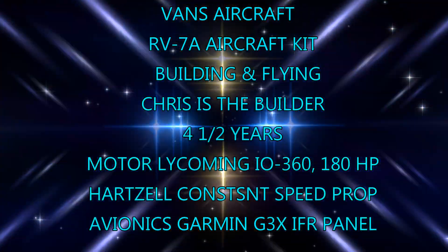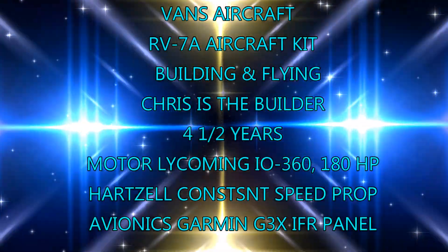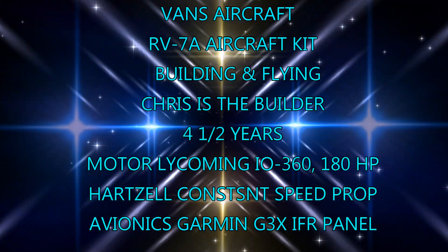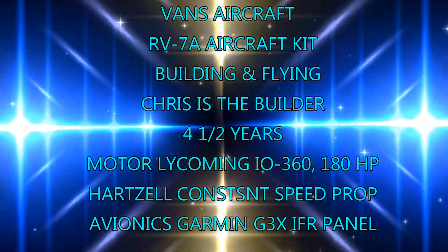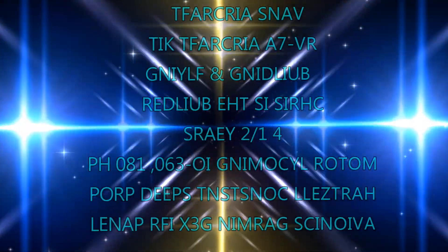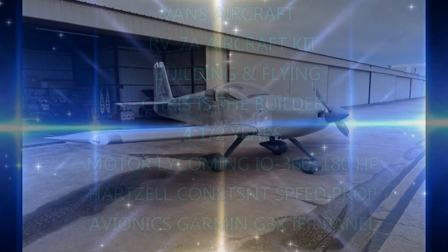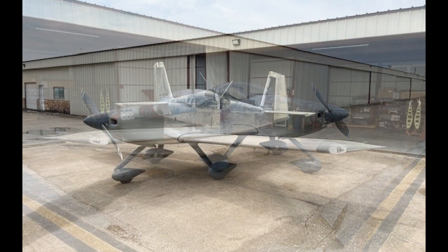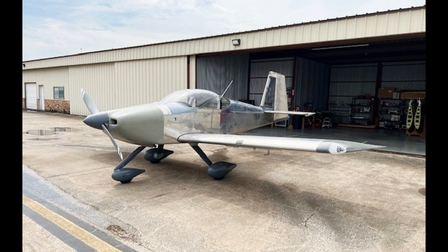It's a two-seater, single-engine, low-wing, home-built airplane kit known for its sporty handling and high performance. You can install a Lycoming O-360 engine that has 180 horsepower. This aircraft will cruise at 200 miles per hour and has a 42-gallon fuel capacity. At about $5 a gallon, it would take about $200 to fill it up and get you a four-hour range.